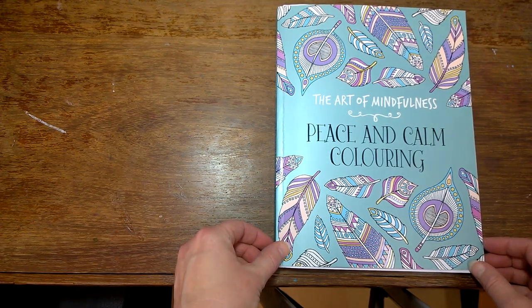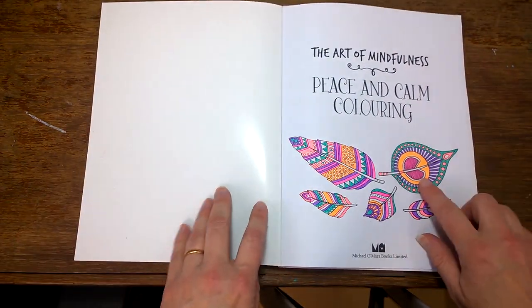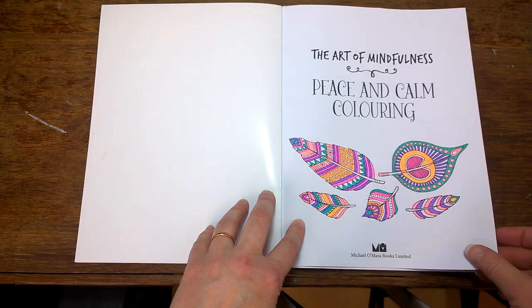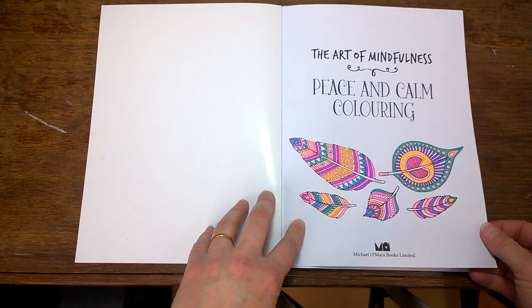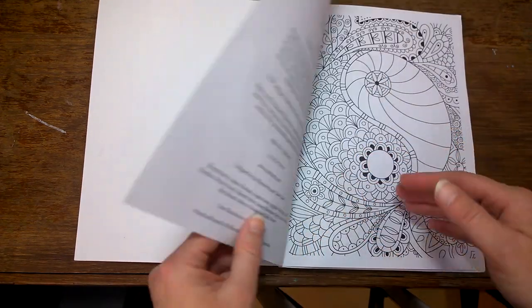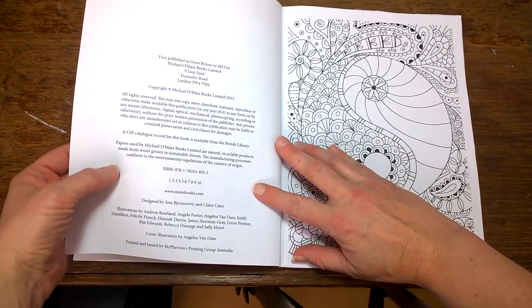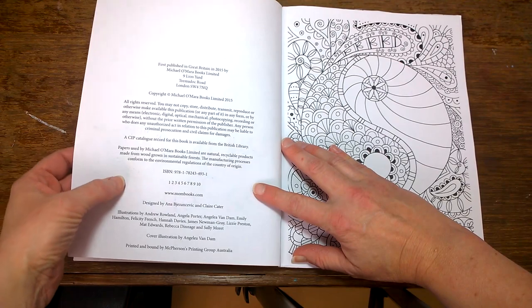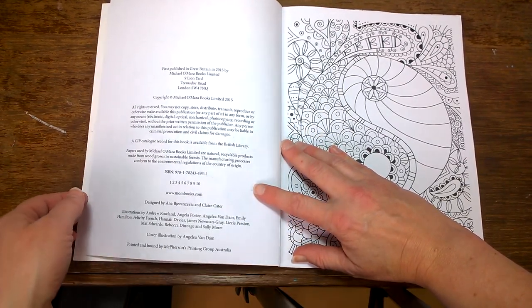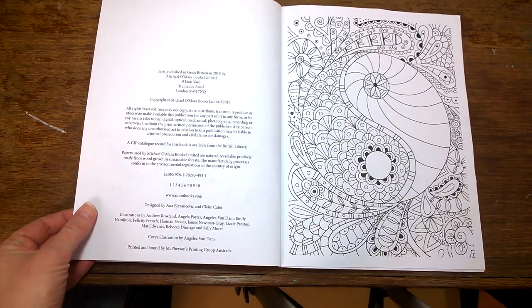I'll start off with a look through the title page, which I've already colored in using fine liners — the Staedtler Tri Plus. They look very nice on this paper. It's very bright, shiny white paper, but unfortunately there is some bleed-through. It's not severe, and if you're coloring over the top I think you'll find it's quite okay, but it's really up to you to decide whether that's acceptable for you or not.